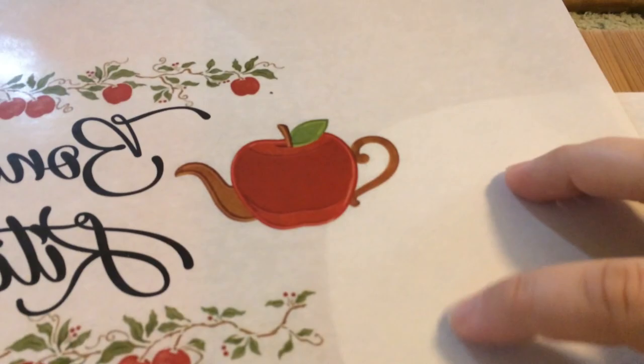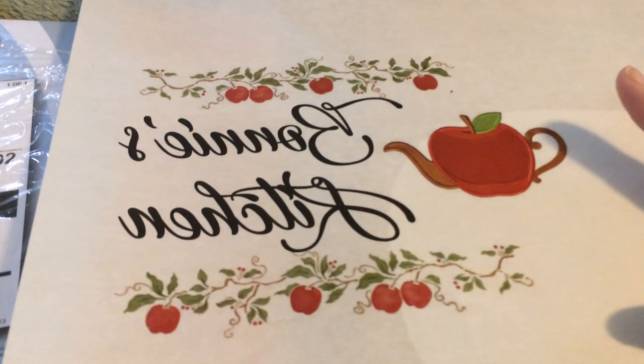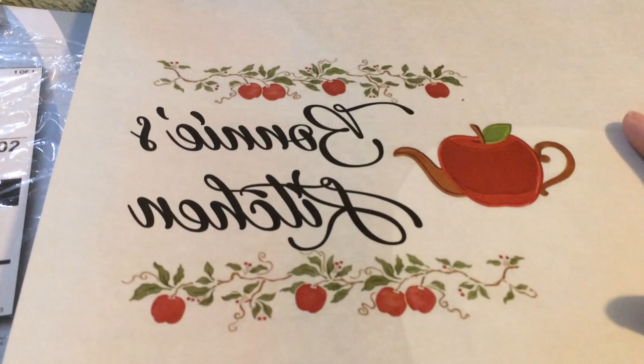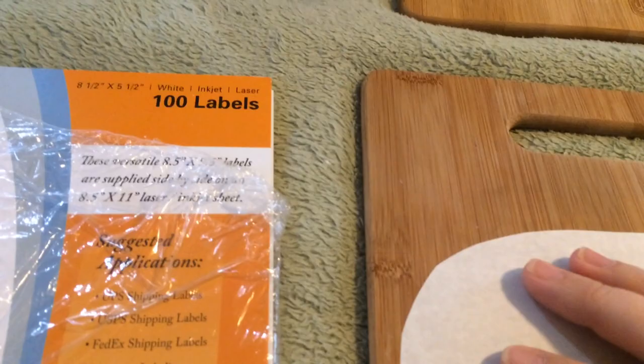What you'll end up having is this shiny paper. Print on the waxy side — there are two sides: one side's a little more paper-like, and the other side is shiny. You want to print your image on the shiny side. I use a laser printer; I don't know if inkjet would work — I know the image would not be near as crisp, and inkjet might smear on this waxy paper. It's always recommended to use a laser printer for this kind of thing. You also want to reverse your image — mirror it in your printer settings when you go to print.